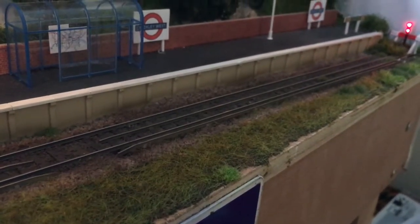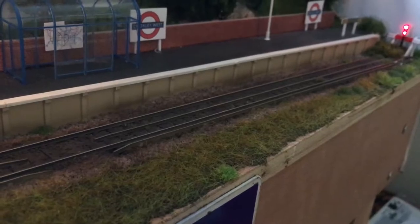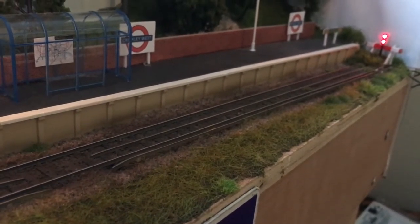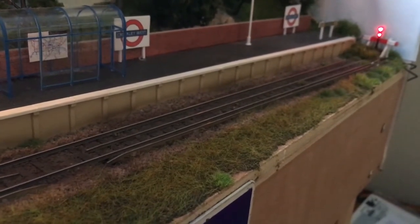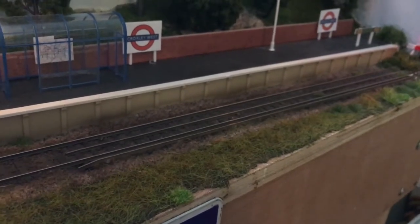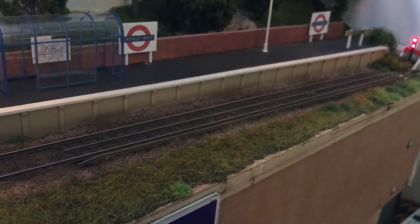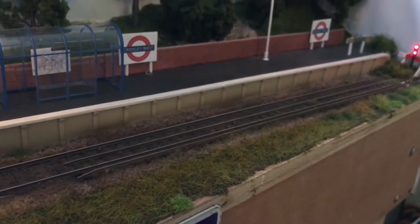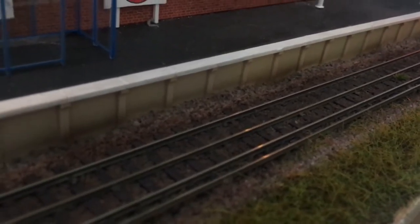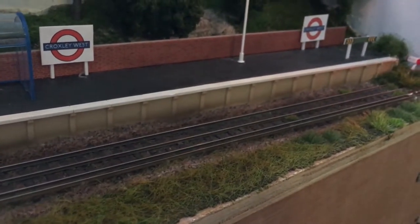Somebody asked how I did the weathering on Croxley West for the track. Very simple - I used Rail Match sleeper grime and it really complemented the colour of the ballast well. If you look at underground lines out in the open, up at the east end of the Central Line where the ballast is that kind of colour anyway, when you weather it with just that brown it gets the effect I was going for straight away. The technique is layers - put down a layer, see if you like it, and if you want it heavier add another layer. I built up to quite a heavy look and allowed the airbrush to stray underneath to the platform, creating some nice mucky effects there too.